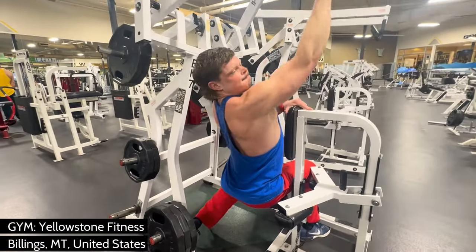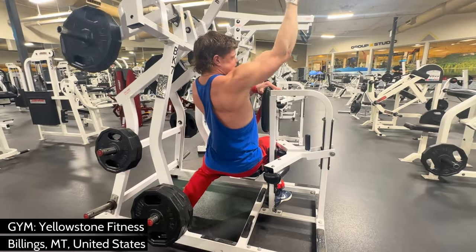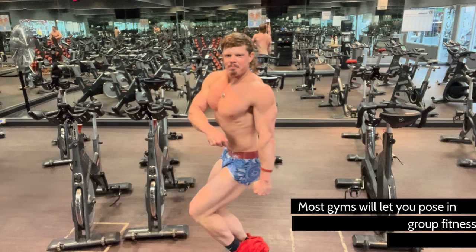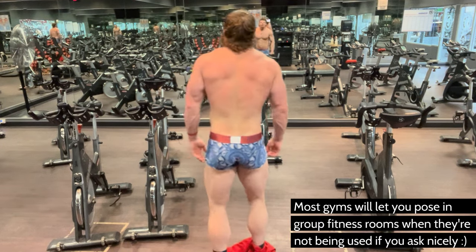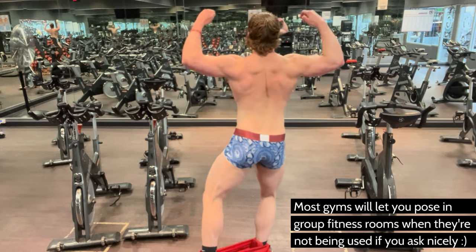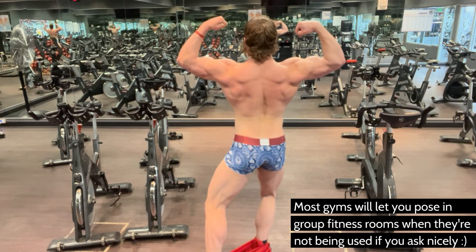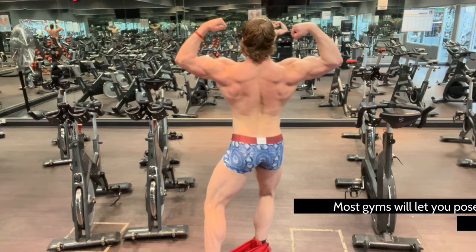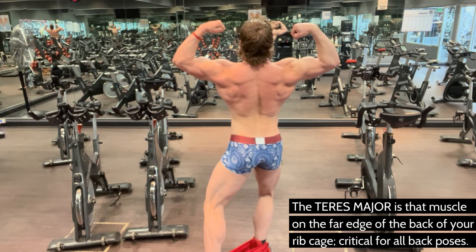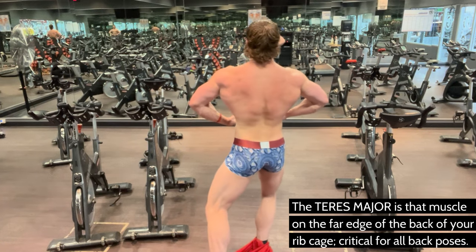In terms of square footage, the latissimus dorsi is the body's largest muscle. Its fibers originate along the vertebrae of the lower half of the spine, on the hips, and on the lowest ribs. They then twist together and attach to your humerus to form the back of your armpit. Everything this muscle does is assisted by the teres major — a muscle that we kind of forget about — a small strip of muscle that originates on the scapula and attaches to the upper arm just above the latissimus.